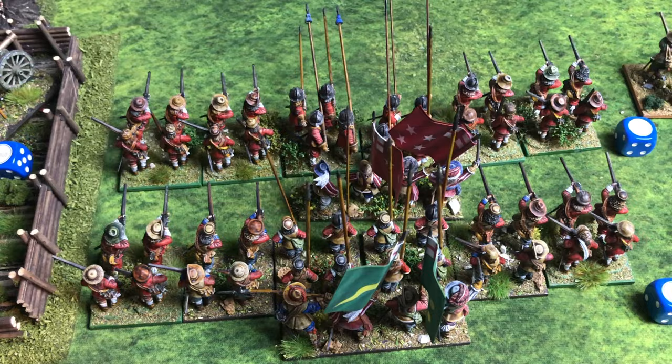Picking up off-camera: I rolled a one for actions, no random event. I moved a unit first, then fired my cannon hitting the cavalry — they routed off the board. I then charged the other Parliament cavalry unit, which failed to counter-charge, and routed them off as well. Suddenly on this side of the table, Parliament's cavalry has effectively disappeared, leaving only three main infantry units to defend for the virtual opponent.